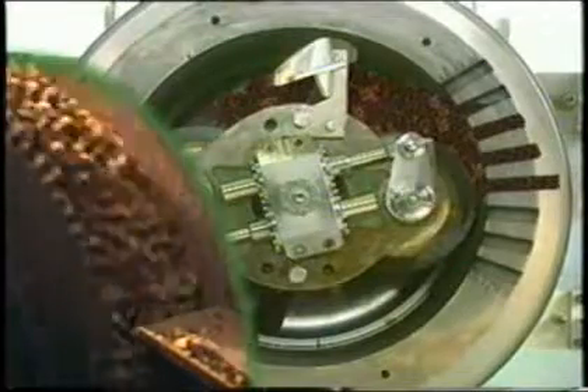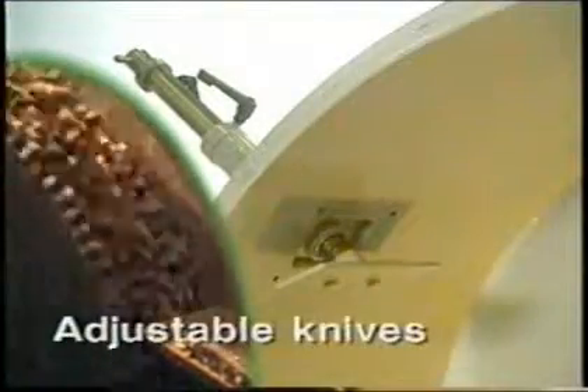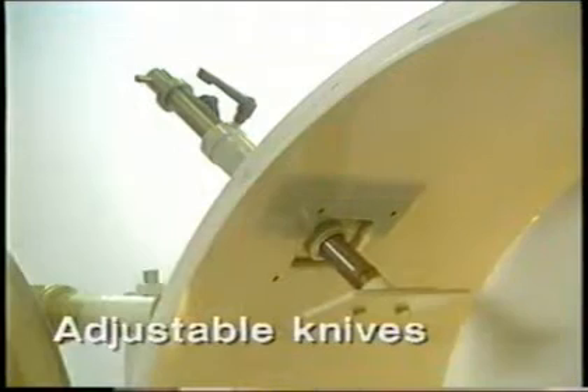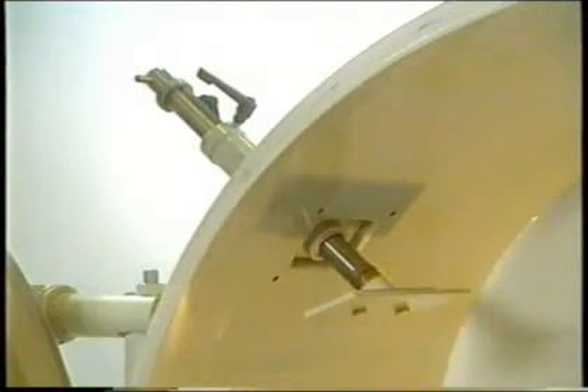When the material leaves it has formed into a pellet. Pellet length can be controlled by adjusting knives which are mounted on the stainless steel knife posts and are adjustable during operation from the outside of the machine.